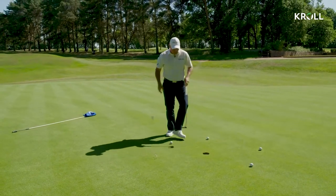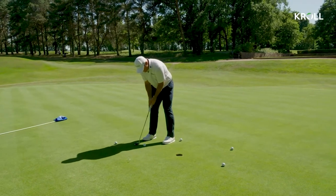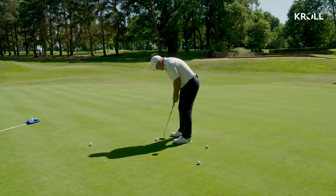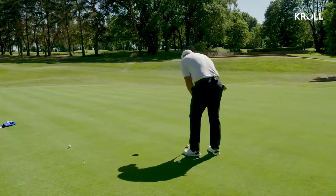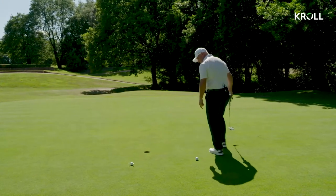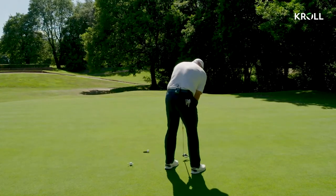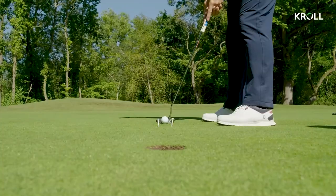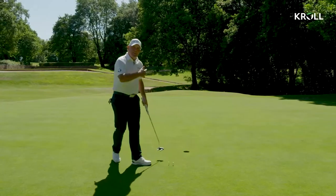Then you start to put a little clock face drill in - you're moving around the hole, picturing a little gate in front of you. All you've got to feel is: start that ball online within four inches, just picturing that gate in front of you. Eventually just finish off with one through the gate, and then you won't miss many of those putts.